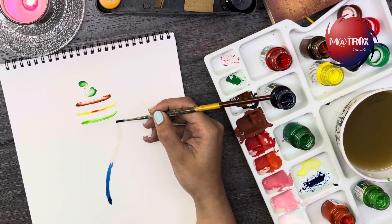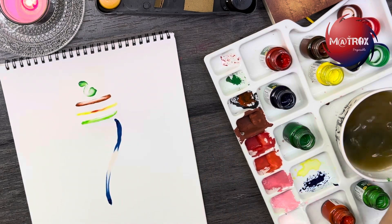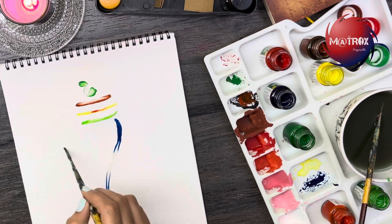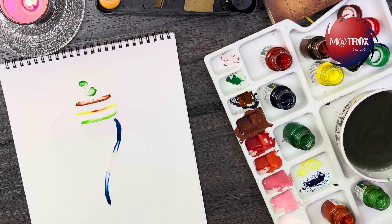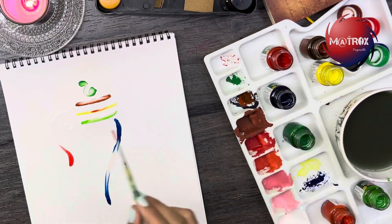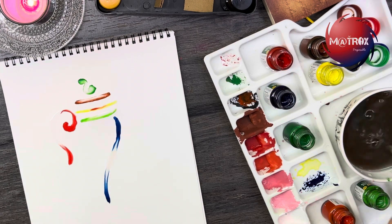Wow, isn't this beautiful? I hope you're all enjoying this video. Don't forget to like, share, and subscribe to our channel Matrix and Possible. Guys, one small trick: don't do the plain water outline all at once — do it as and when you start adding color, so that the water does not get dried up.